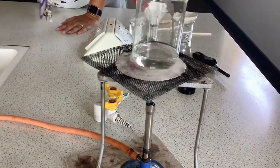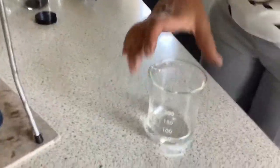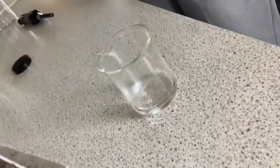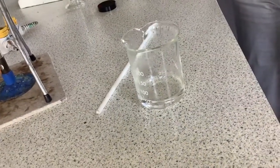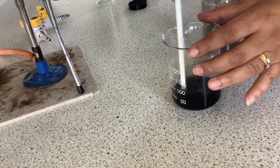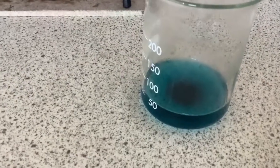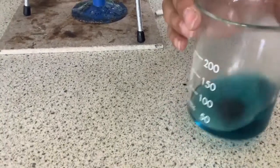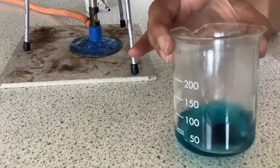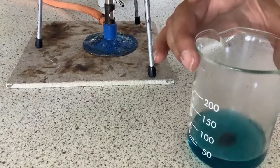Once you've heated your sulphuric acid you can turn off the Bunsen burner and we are now going to add copper oxide. We need to do this until the copper oxide is in excess, and we'll know this because it will stop reacting. Give it a stir. You can see now that we have a blue solution — we've seen a change in colour — and we still have some of the black copper oxide in the bottom of the beaker. That tells us that all the sulphuric acid has reacted with the copper oxide.